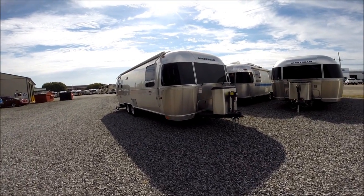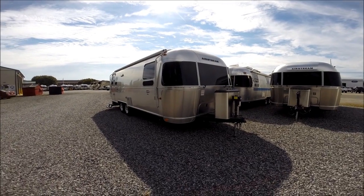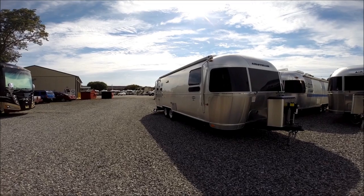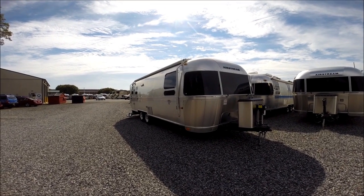Hello, this is Patrick with Colonial Airstream in Lakewood, New Jersey, and this is the all-new 2015 Airstream International Signature 27 FB, which stands for front bedroom.